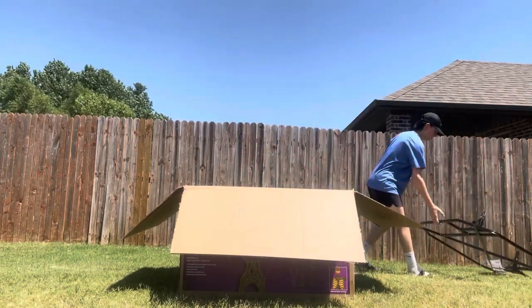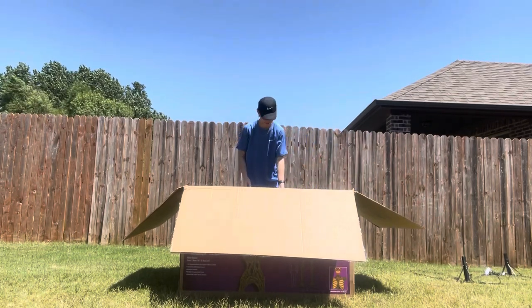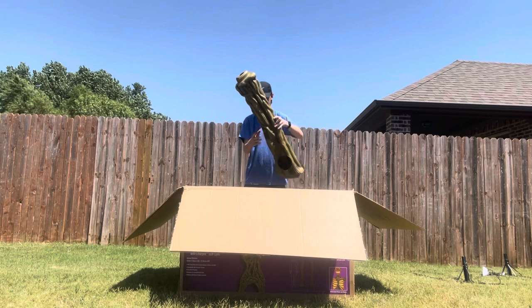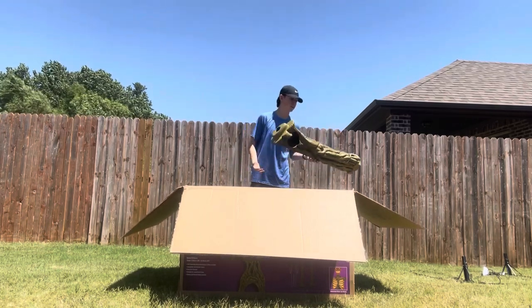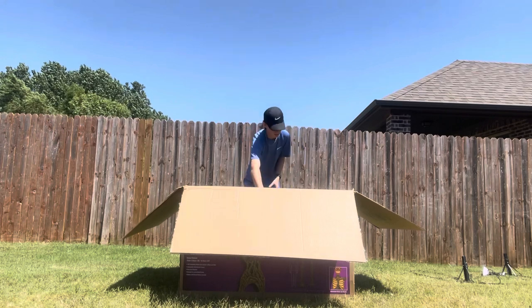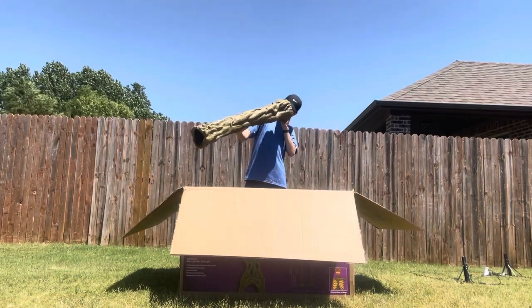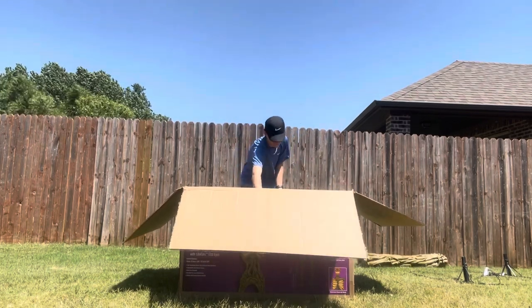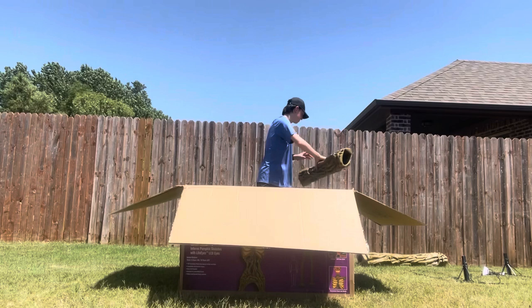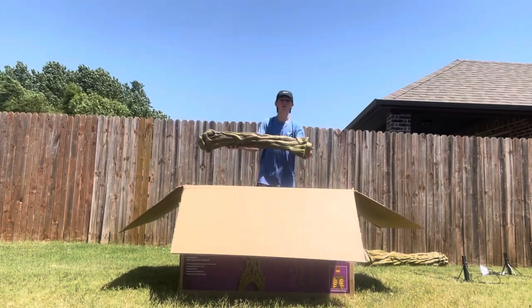Here is one of the legs, another one of the legs, another part of the legs, and another part of the legs.